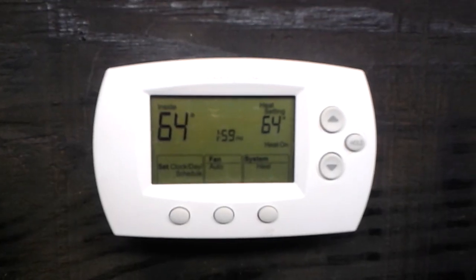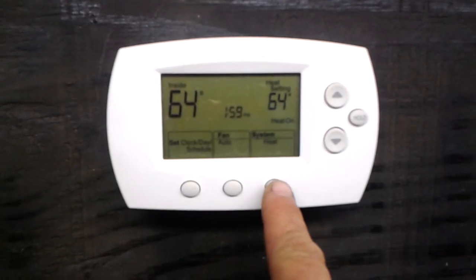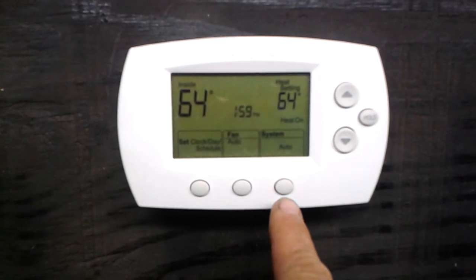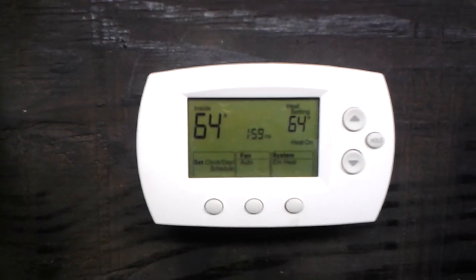In the bottom right-hand corner, you'll see that there is an area for system. Right now it's set to heat. There is a button right below that. If we press that button, it's going to go to emergency heat. We'll continue to press it — you'll see there's also an auto and an off. We'll continue to press that until we get to emergency heat. And that one is finished.